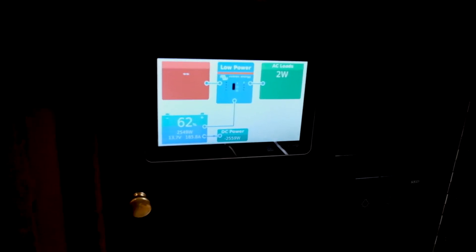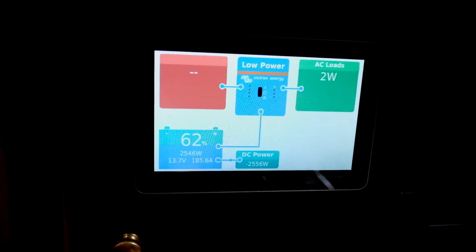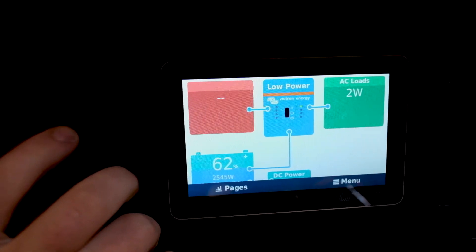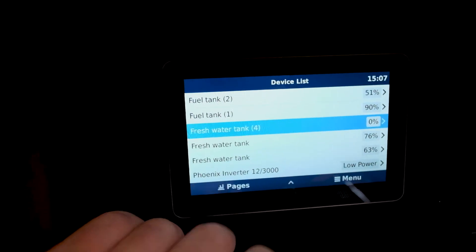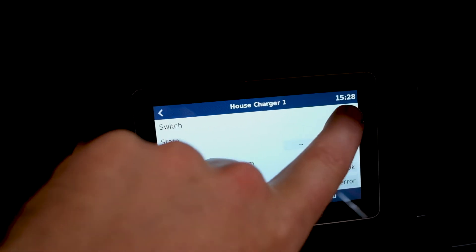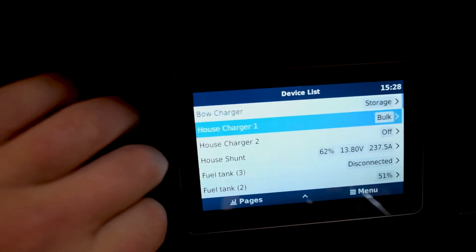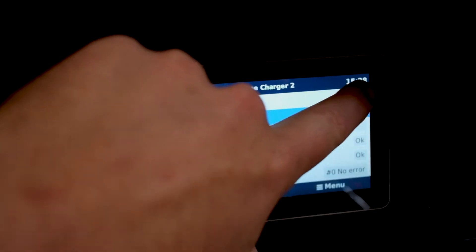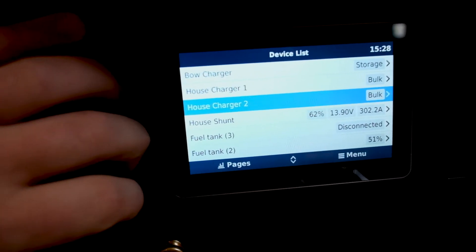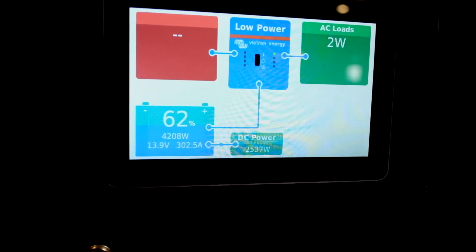Now, if the customer is heavily discharged and decides he wants to charge up faster than this, he can start his generator up, simply go in here, and you can turn on your house chargers too. And now — 300 amps.